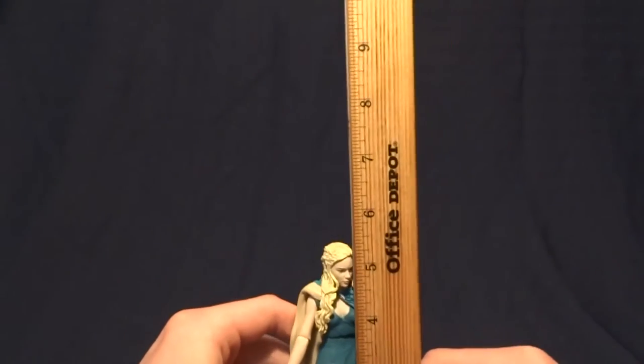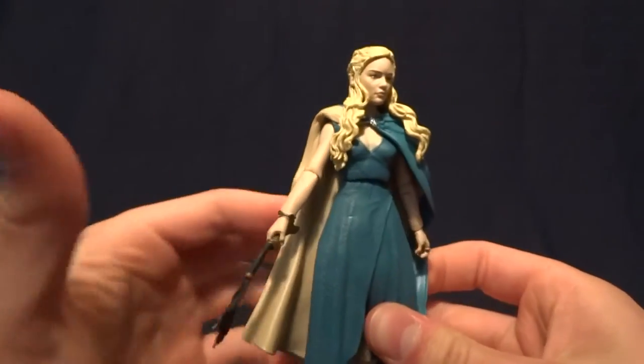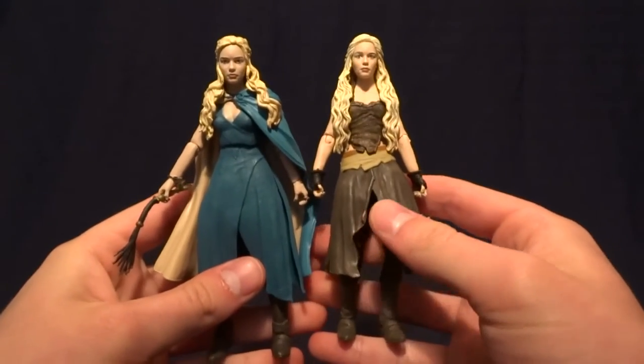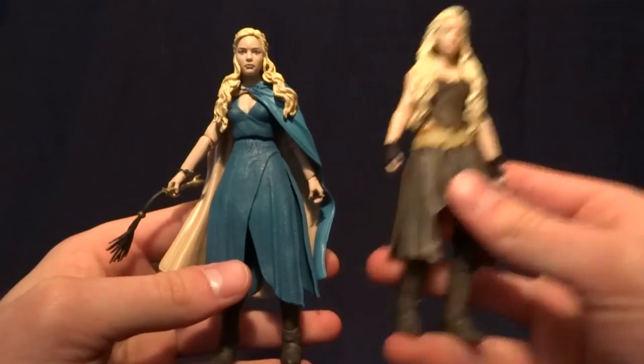Daenerys here stands at about five and a quarter inches tall, which basically puts her right in scale with all of the other Game of Thrones figures. And if you're curious, she is the exact same height as the previous release, Daenerys Targaryen, so they're right in scale with each other as well.